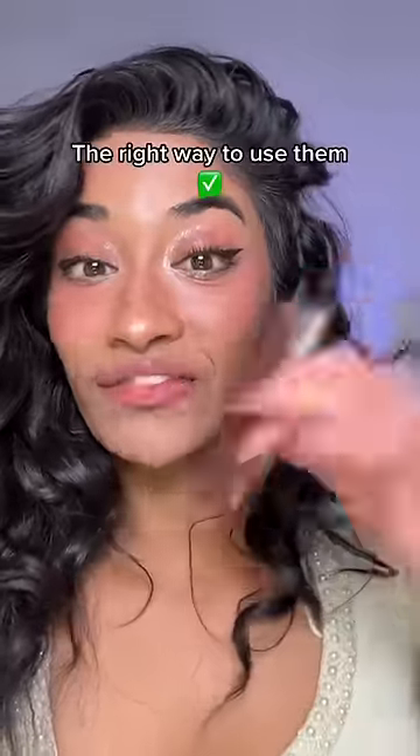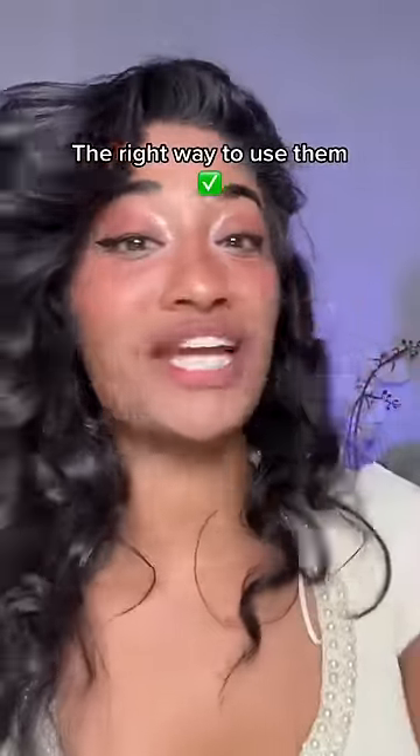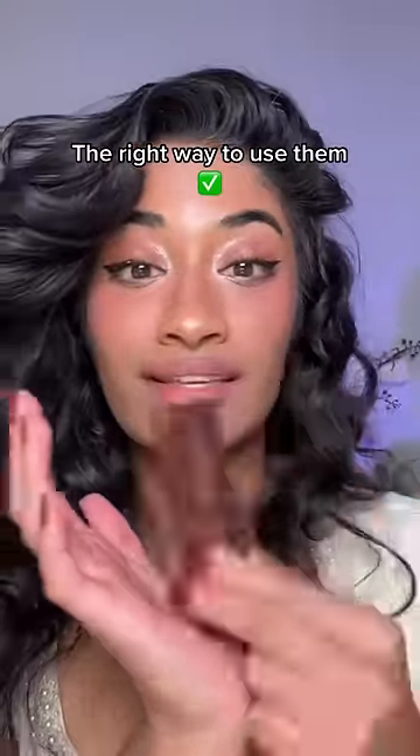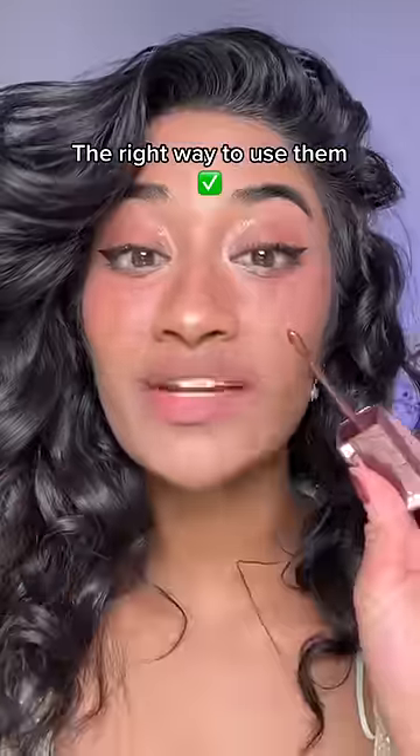First, you're gonna shake it for like 30 seconds — really shake the heck out of these. It's because it's glossy, so you need the gloss and the liquid lipstick to mix together.